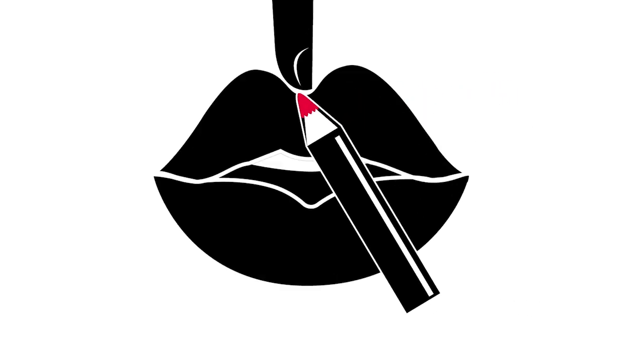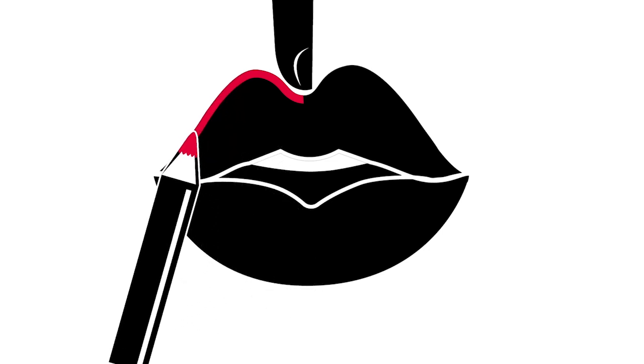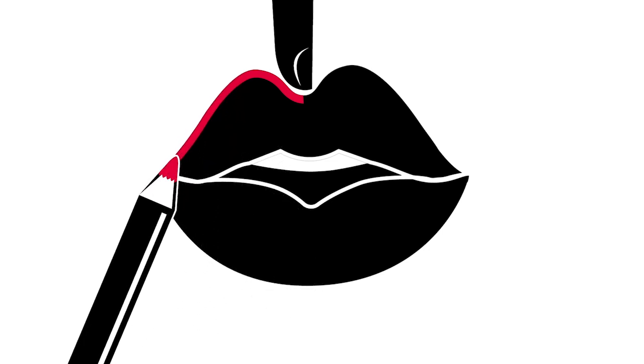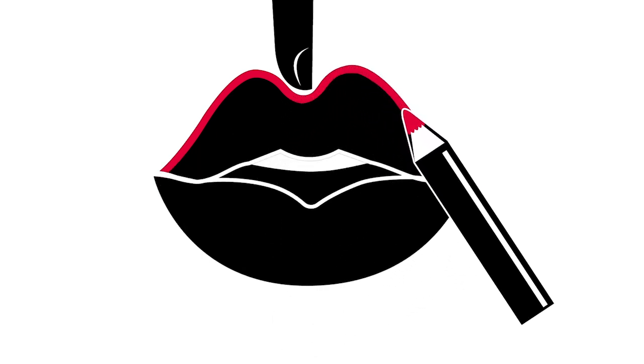With your lips parted slightly, lightly trace the lip liner along the edge of your upper lip. Use small strokes as you go and press lighter as you reach the corner. Move back to the center of your upper lip and repeat these steps on the other side.